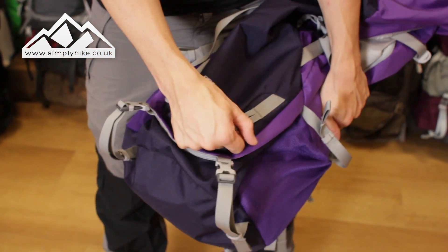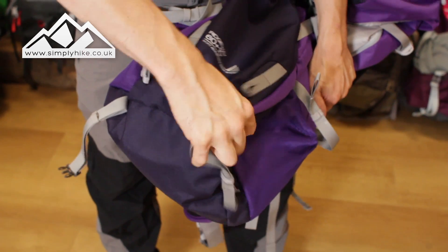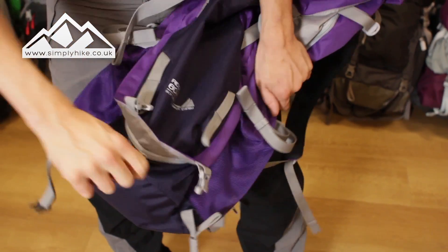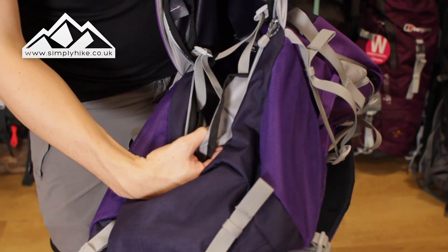You've got two traditional compression straps on the bottom, as well as two traditional loops for your walking poles. If I just unclip this I'll show you the bottom access to the rucksack — just unzip this here.